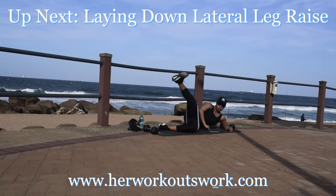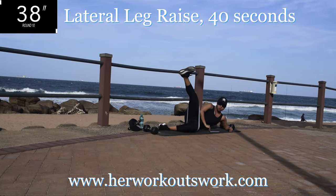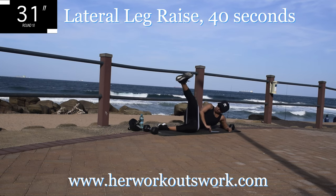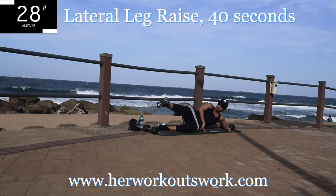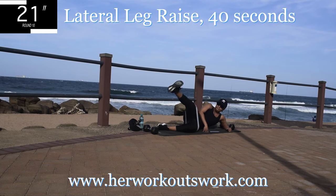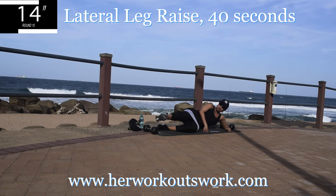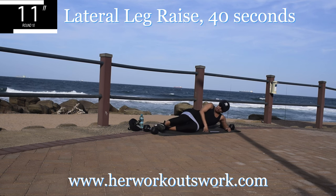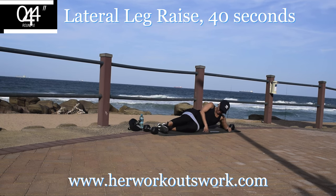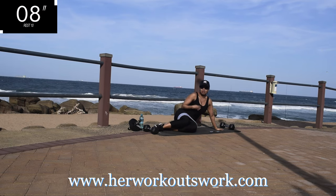Now you're going to repeat this movement on the same leg, going back to the first one. Raise your leg as high as you can and bring it back down. You're halfway there. Remember to engage that core — when you actually engage your core, it gives you strength to lift your leg up. That's why it's important to have a strong core; it makes it easier to do other movements.